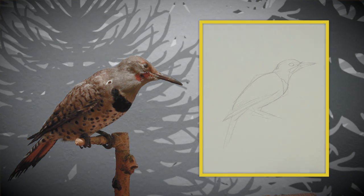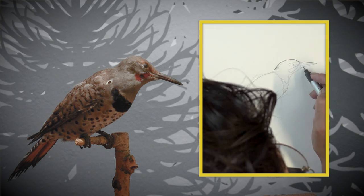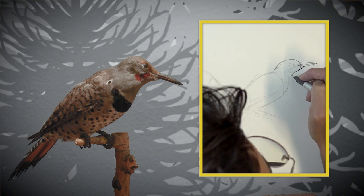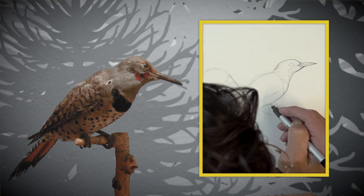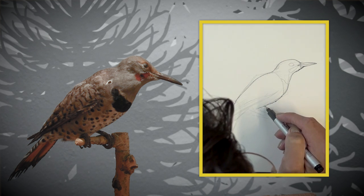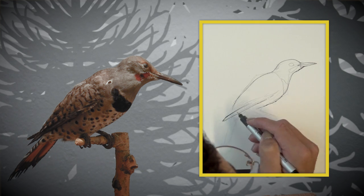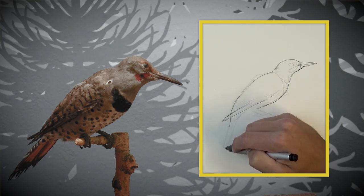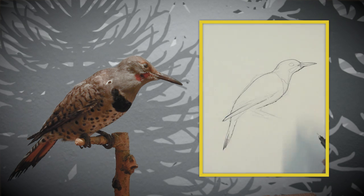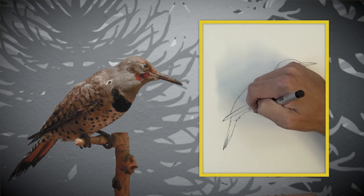Now I'm going in with my Copic Multiliner, basically just to solidify the lines that I've mapped out. I'm thinking about just doing the outlines of the bird. You can think about this drawing as sort of like a coloring book — we're not going to be showing any extreme textures. We are basically just breaking the bird down into its simplest shapes and forms, thinking about the local colors and where specific patterning falls, and simplifying that into specific regions.